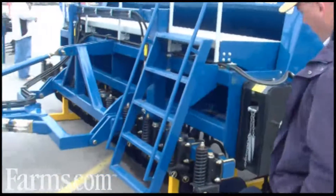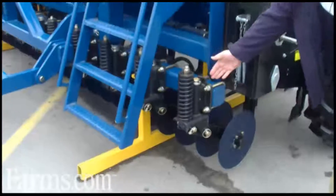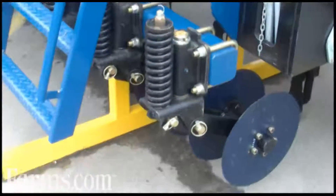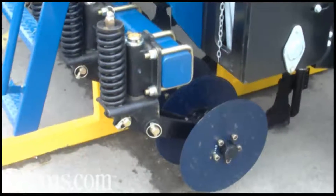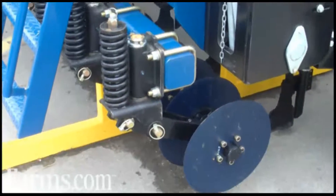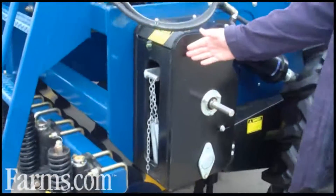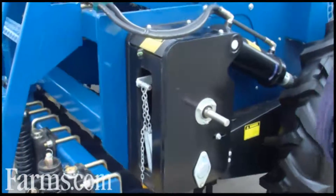We have a row of coulters across the front — spring release swivel coulters, 14-inch coulters, with double tapered roller bearings for longevity. They cut through most trash levels. The machine is ground-driven via a clutch, so when we lift up, everything disengages.